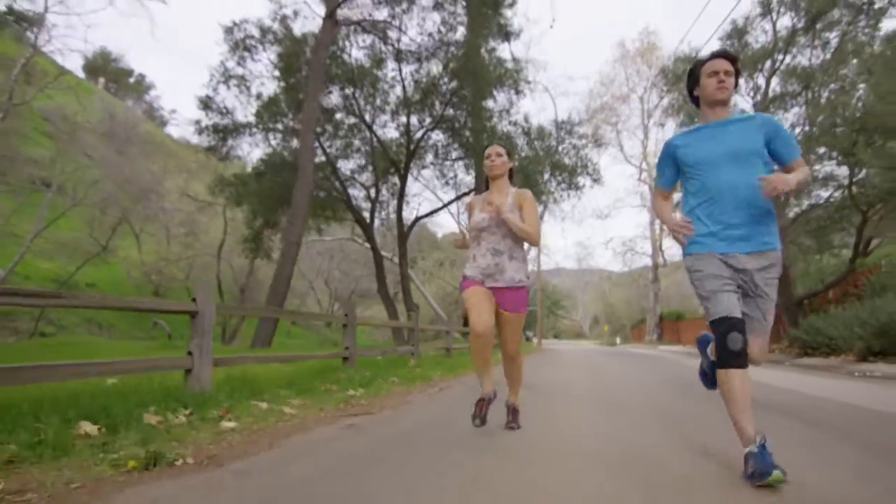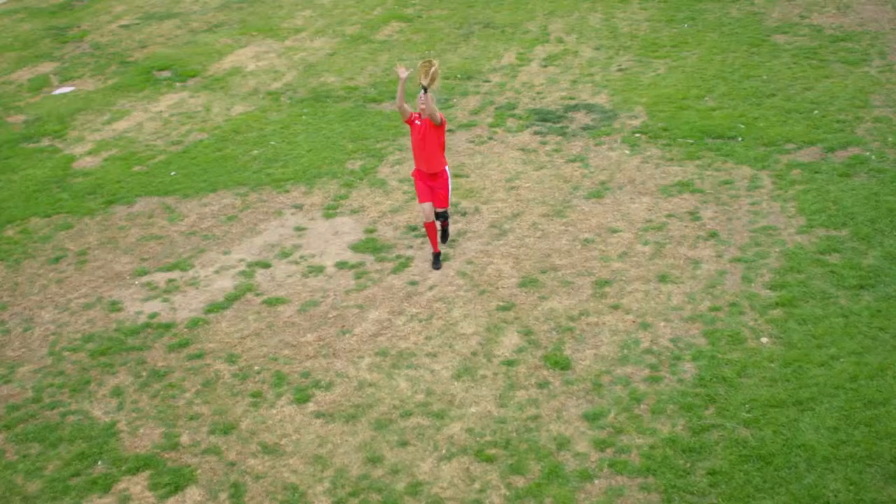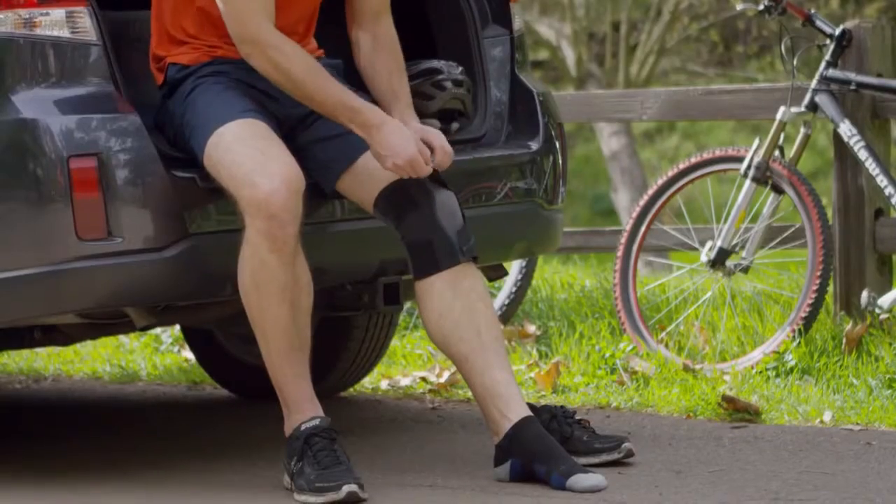Welcome to the FreeSport Sleeve Knee Brace for your innovative patellofemoral support. We know there are so many activities you can do, and Bregg is happy to support you along the way. Let's take a few moments to familiarize you with some of the key features of the FreeSport Sleeve Knee Brace and show you how to properly apply your new knee sleeve.